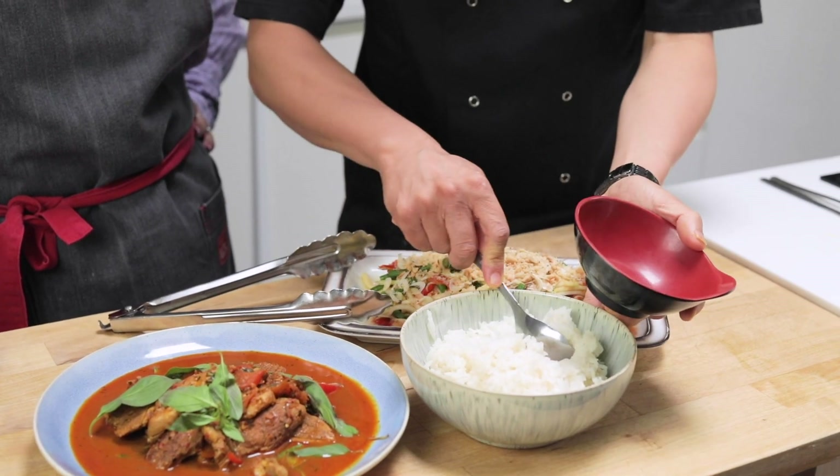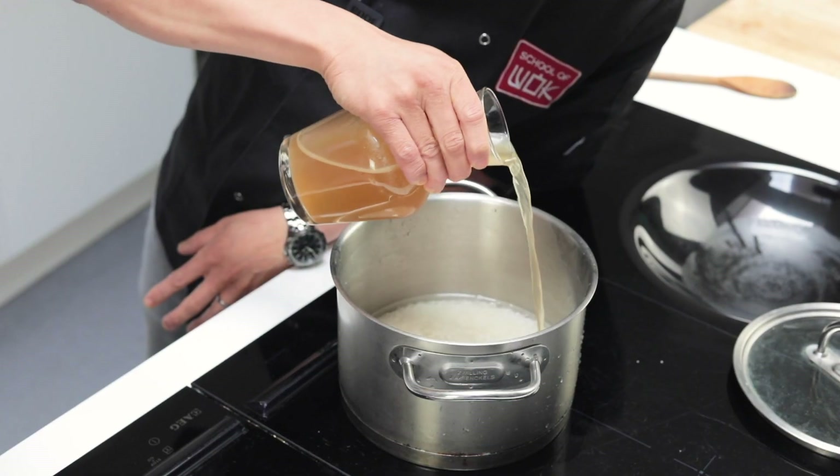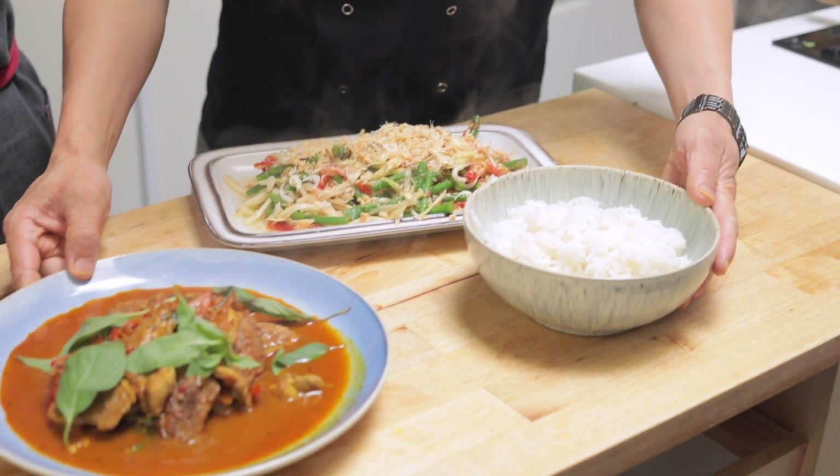Hey guys, Jeremy here from School of Wok Covent Garden. It's a Saturday special. This Girl Can Organise, and we're going to show you the organisation of cooking a proper Asian family meal. We've got three dishes: coconut rice, a Thai basil duck stir fry, and a som tam salad. Nick's going to do all the work.